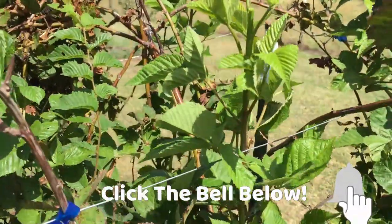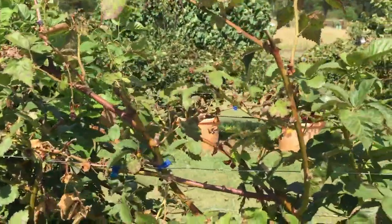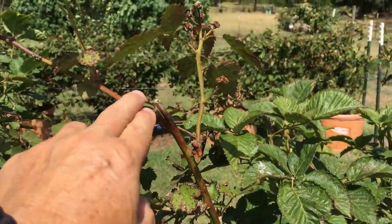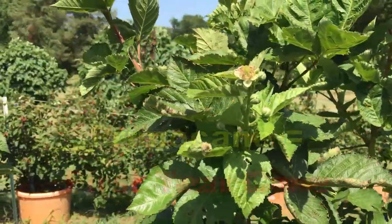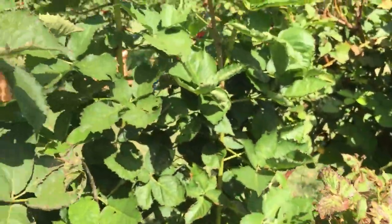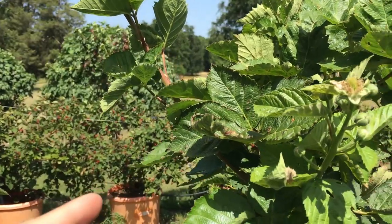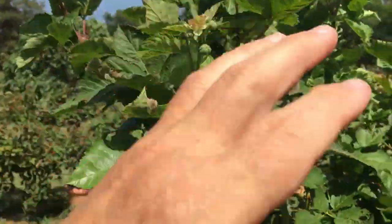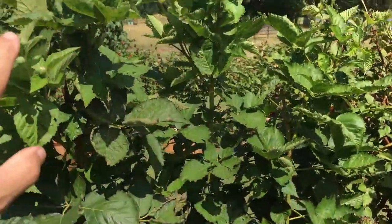I'm just going to pinch that one off right there because it's up above my trellis wire. One of the traits of the primocane variety is that they will fruit on the first-year cane. These are second-year canes — they produced a little bit last year, a lot this year, and now they're starting to die, which is what they're supposed to do. This light green growth that came up this year — all this growth came up this year.